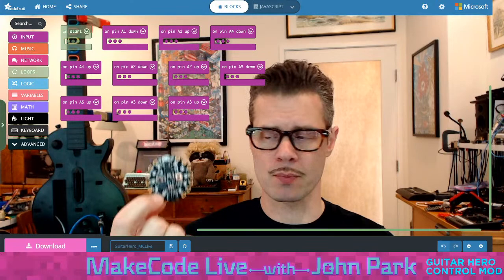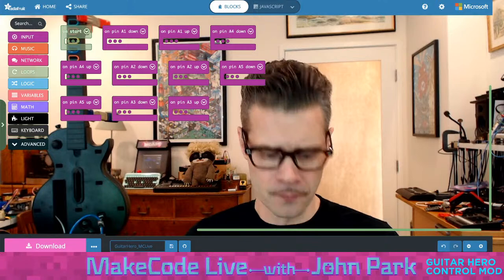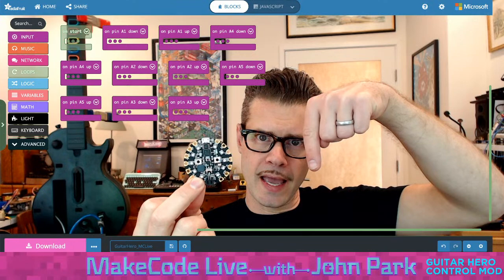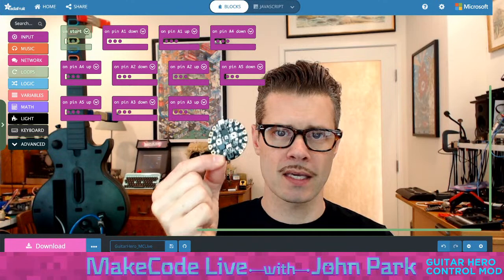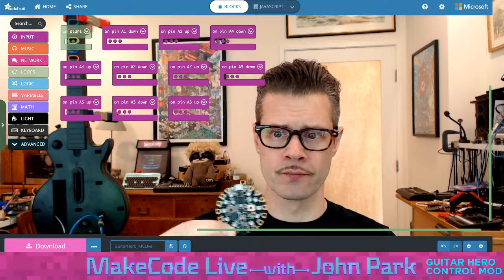The Circuit Playground Express and a lot of modern microcontrollers have the ability to look like they're a mouse, keyboard, or gamepad over Human Interface Device — HID — of USB. The computer has no idea this thing isn't just a keyboard that's plugged in. I'll have the A, S, J, K, L buttons — which are the default on Clone Hero and a lot of rhythm games — as the five fret buttons. This is going to send a press-down command as long as I hold that first button, and then a release command. Those are two separate commands inside the USB keyboard description.